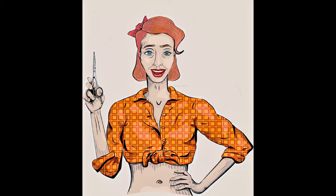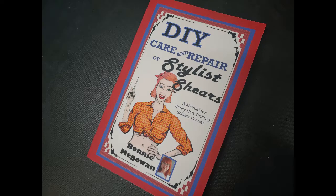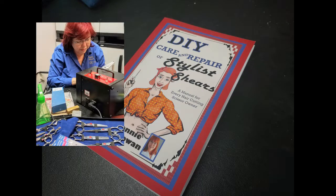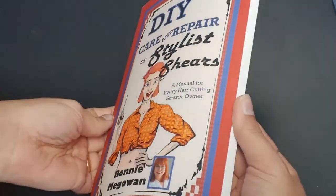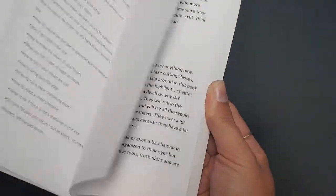Have you invested in a nice pair of stylus shears and you don't have a training manual? Well, I'm Bonnie McGowan, and I've had 30 years of experience sharpening for stylists in the Atlanta area. I've learned a DIY trick or two that will keep your shears cutting year after year.